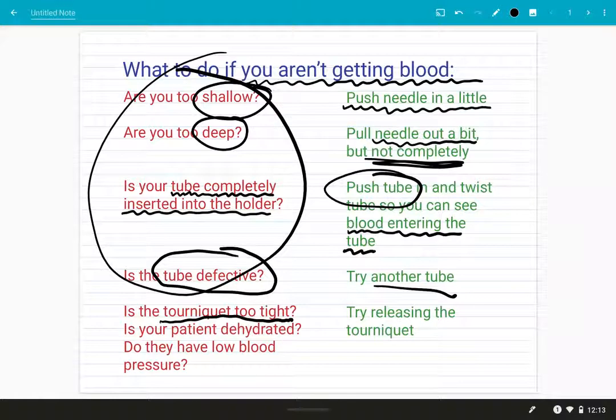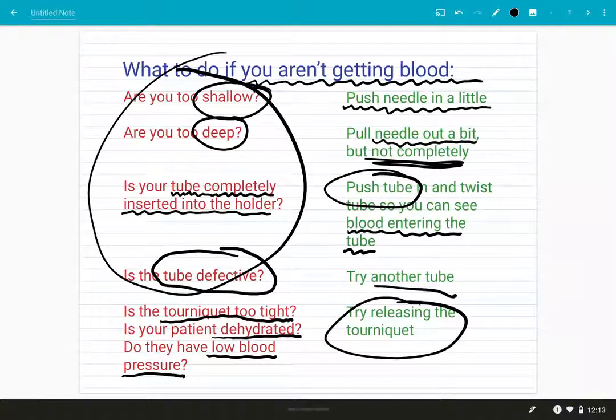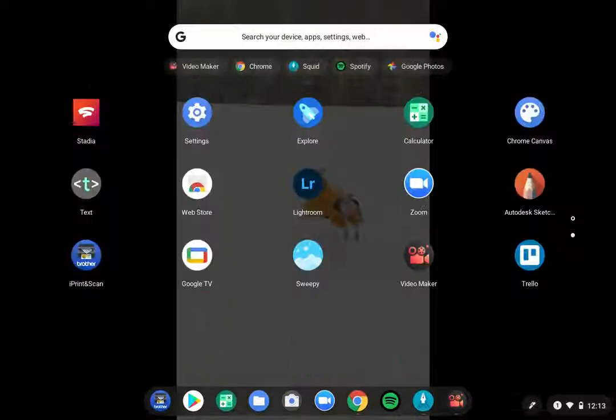Finally, if all of these aren't working, your tourniquet might be on a little too tight. Or if your patient has been giving a lot of blood already that day, or if they're dehydrated, they might just not have a very strong blood flow — especially if they have low blood pressure on top of it. In that case you want to release the tourniquet and see if that will give you some flow. Okay, that is it and I will see you in class tomorrow!